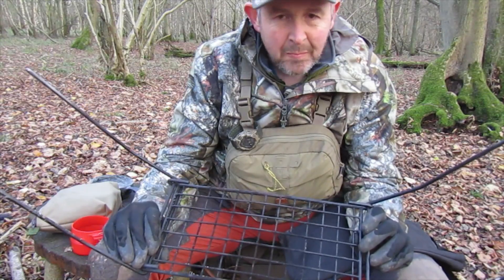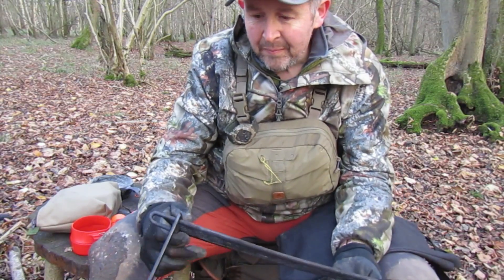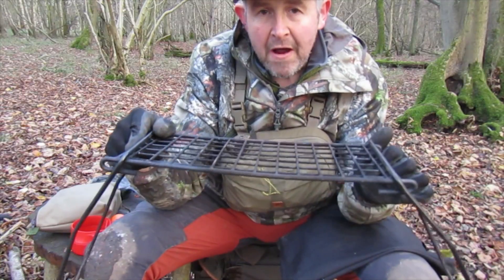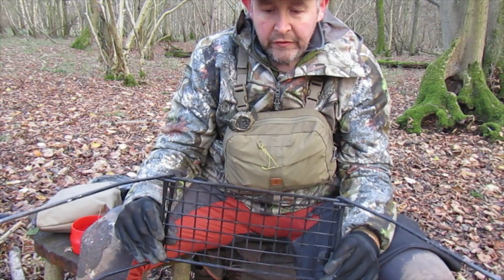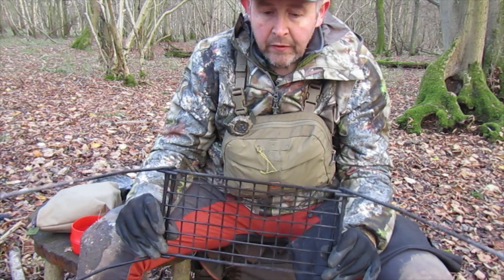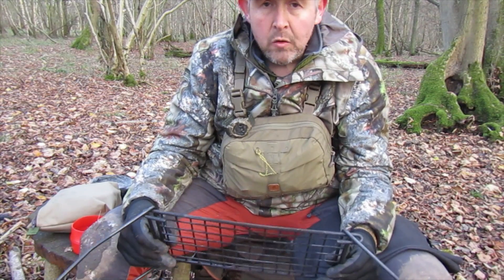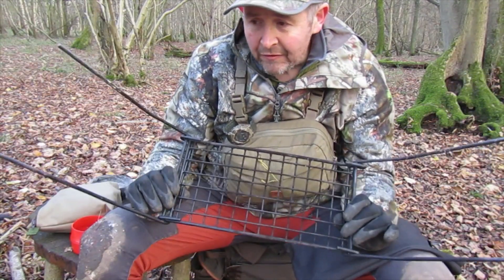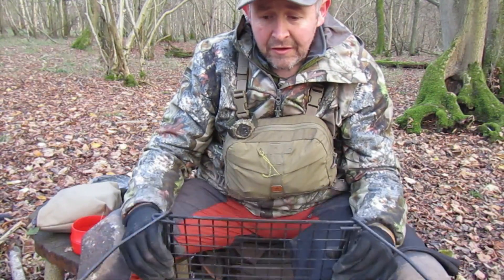When I first got it I was a bit put off because of the way the legs were, but having used it the practicality of it is brilliant. When you actually spear it into the ground you can adjust the height you want from the fire. A lot of grills are set at a standard height — maybe four or five inches — and you've got to put quite a bit of wood under there to generate heat. Having something like this is great because once the fire's going I can drive the spikes into the ground and adjust the height to what I want.